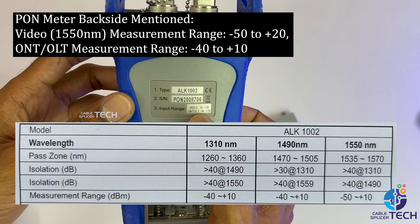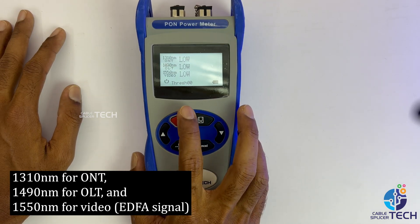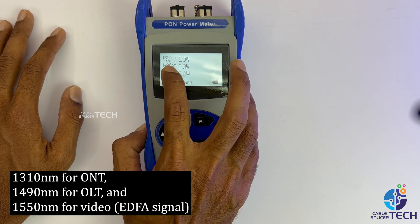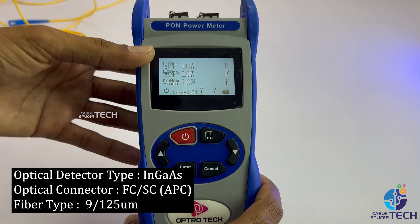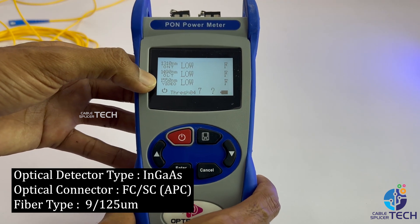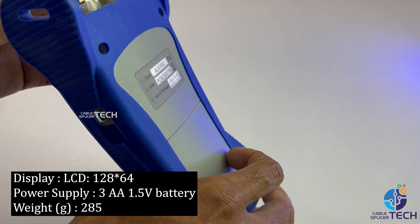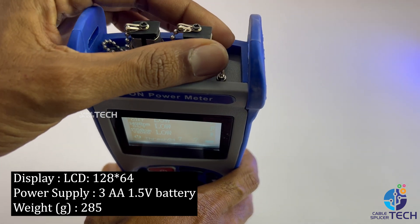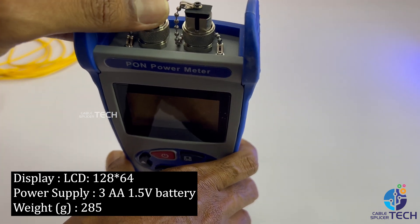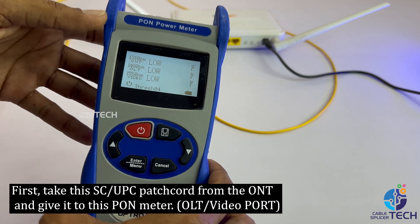Measurement range: minus 50 to plus 20 dBm. Alternative measurement range: minus 40 to plus 10 dBm. 1310nm for uplink, 1490nm for downlink, and 1550nm for video. EDFA signal, optical detector type InGaAs, FC/SC APC connector, fiber type 9/125, LCD 128×64 display, powered by 3×AA 1.5V batteries, weight 285g, price 9500. Available on Amazon.